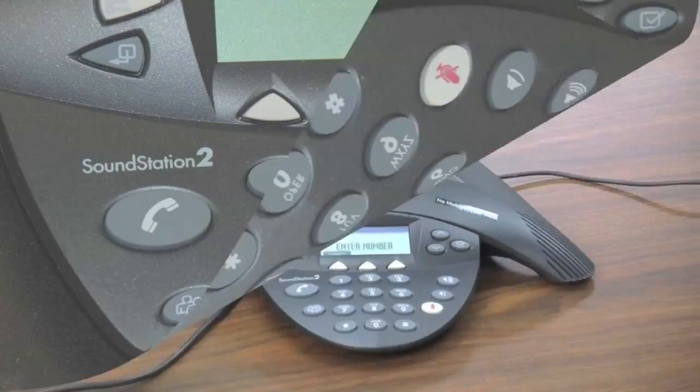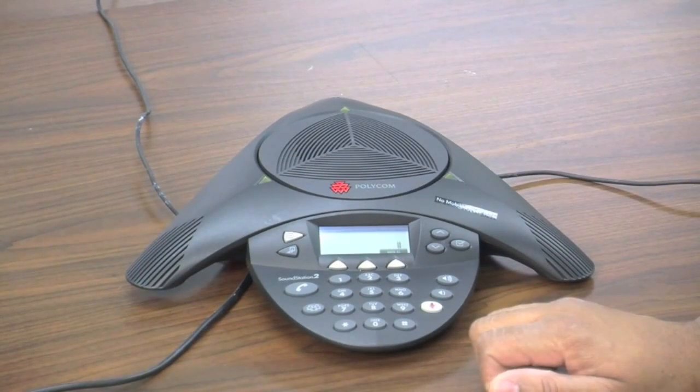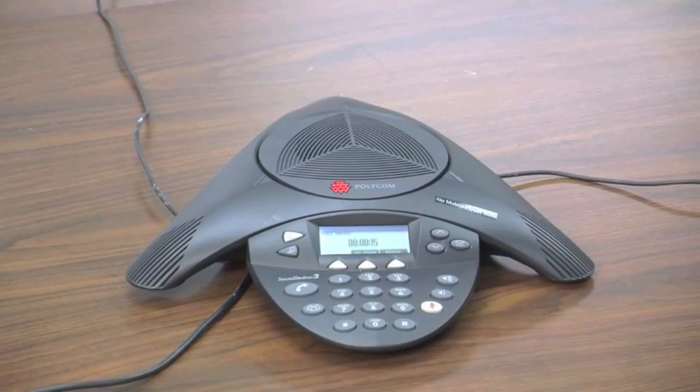The Polycom will now be used as a traditional phone. Pressing the phone icon button again will hang up the phone call.